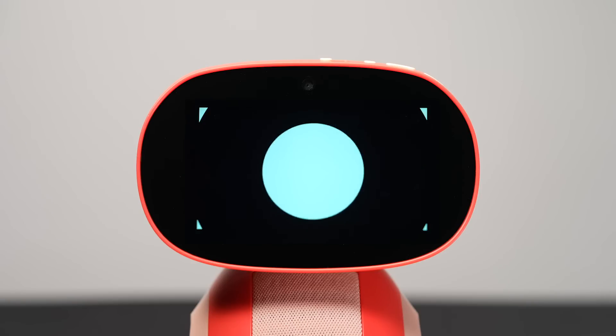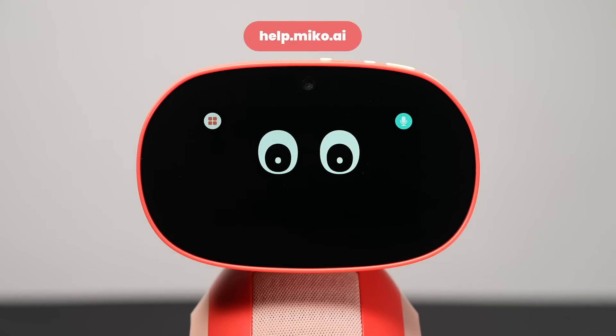That's all for this segment. For more helpful tips and tricks, visit our Help Center. Go Miko!